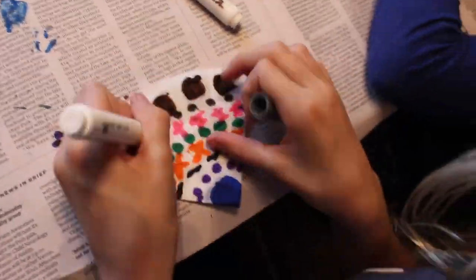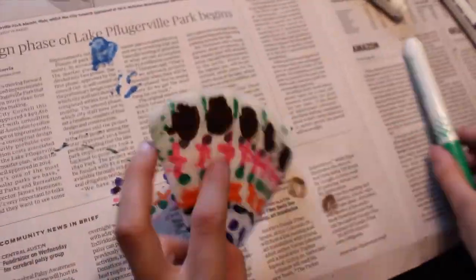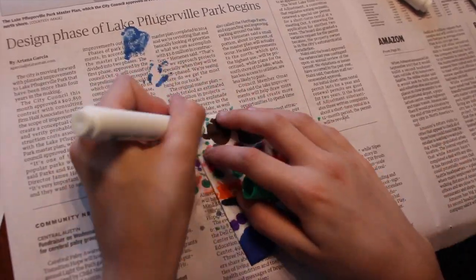When you have covered your wedge-shaped filter with color, you can open up your coffee filter to see your finished Rangoli. You will notice that the design is symmetrical.